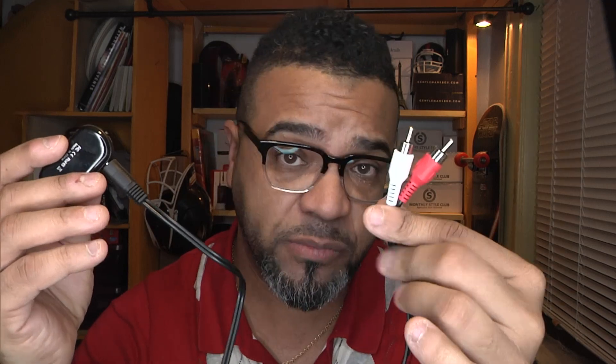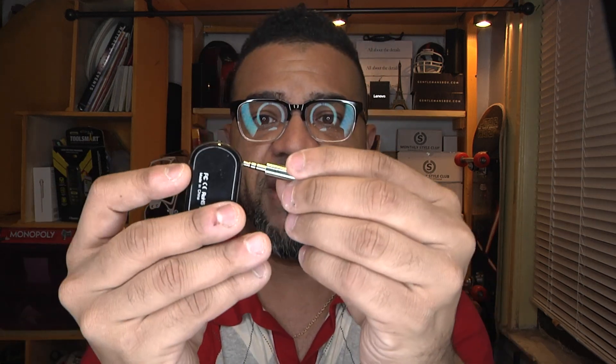One of the functions is you can transmit your music from your phone to something that doesn't have Bluetooth. For example, if you want to transmit to your home stereo system, you get one of these RCA plugs, plug it into the device, then plug that into your home stereo system — and now you can transmit from your phone to your stereo system. Very cool.